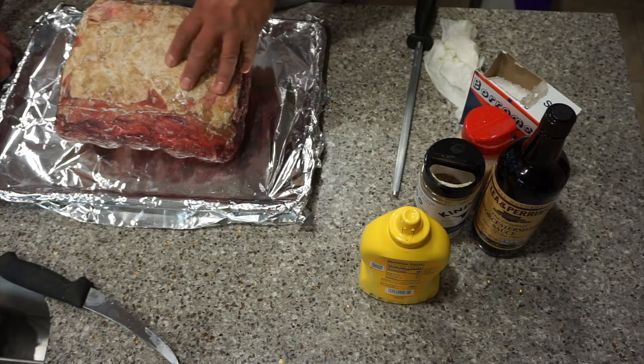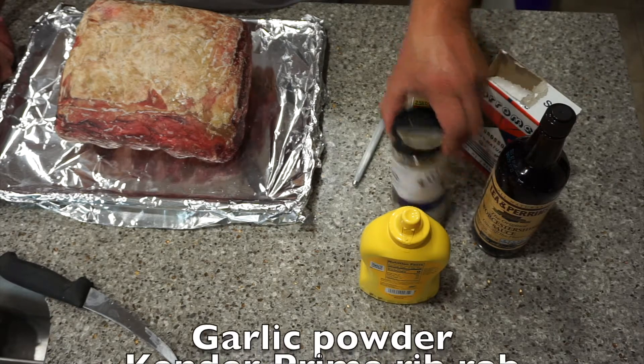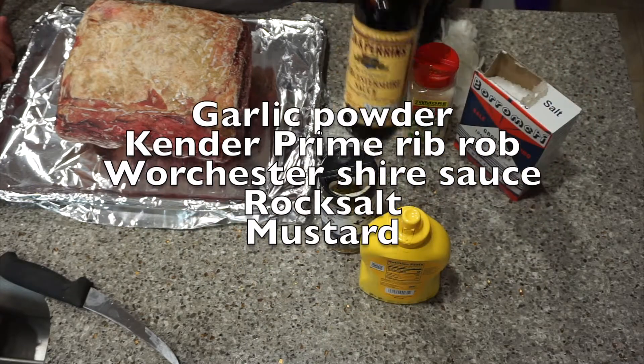We're going to season this today. I have some garlic powder, some Kender's seasoning, and some Worcestershire sauce.